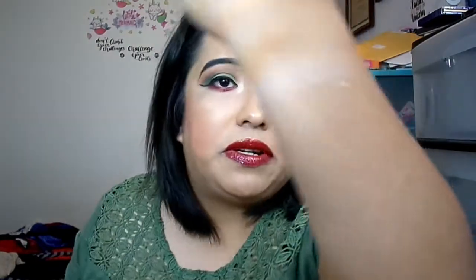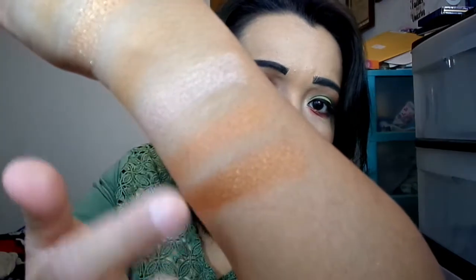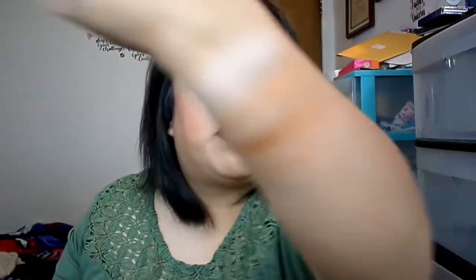Then there's Obscure, which I use for my inner corner highlight — it looks like a soft powdery shimmer, very pretty. Next is Ravage, another shimmer. There are a lot of different formulas in here and I can only tell you what they feel like. Then Catch — there are two shades, one lighter and one darker, they look very different in the pan. Finally Trap, which feels like a shimmer but is actually a cream-to-powder formula.